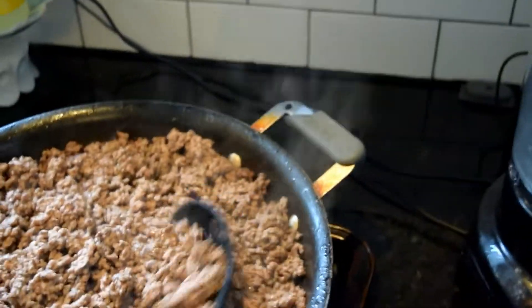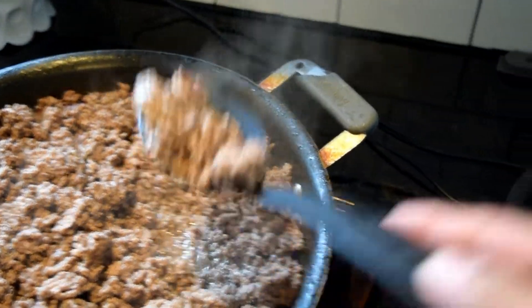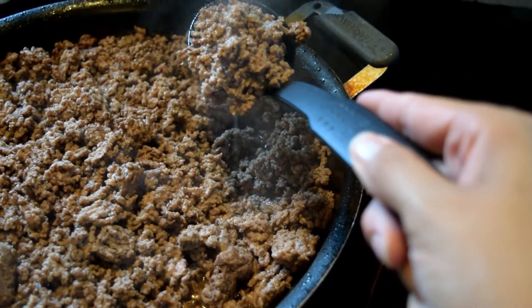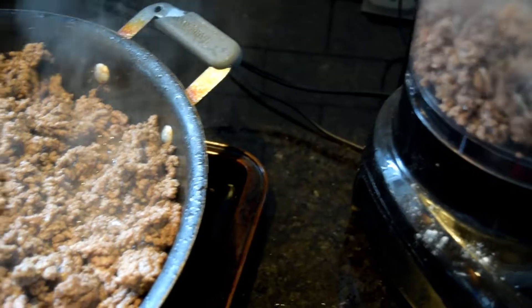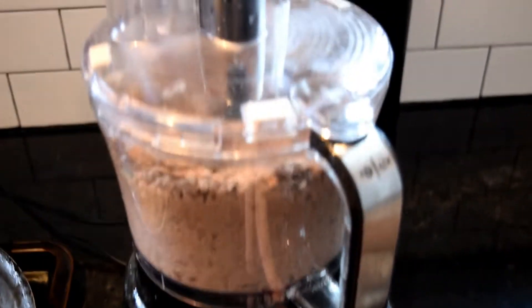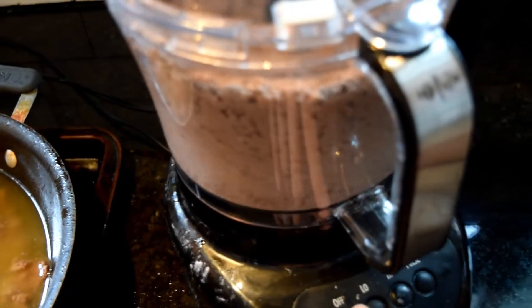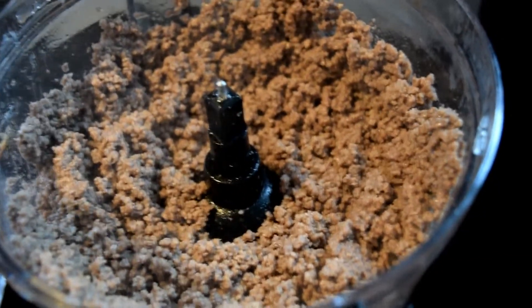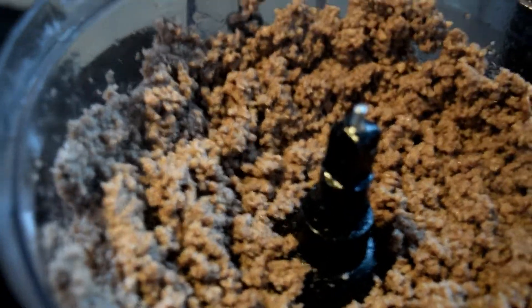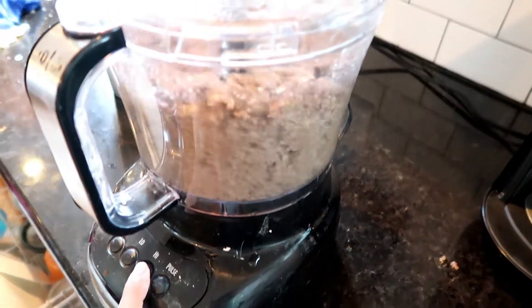Once you have your meat all browned and cooked, add it into your food processor. I use the blade at the bottom - not a slicing blade. This is something my mother-in-law has always done, and as my husband says it makes very Taco Bell-like meat. It grinds it really small, and while it is an extra step, that's one of the reasons I like to prep ahead. I make it in large batches - anywhere from three to four or five pounds - and you can see how fine it makes the ground meat compared to from the pan. My husband really likes it and it makes it easy to spread onto nachos, put into tacos, or stuff in peppers.